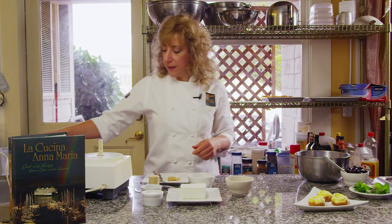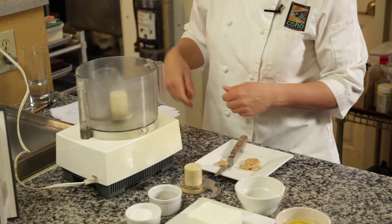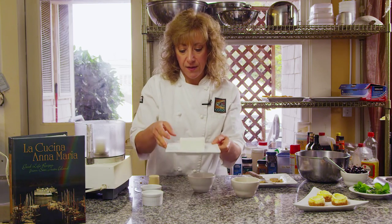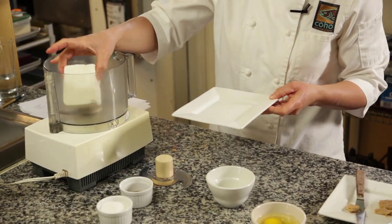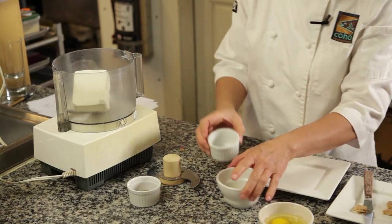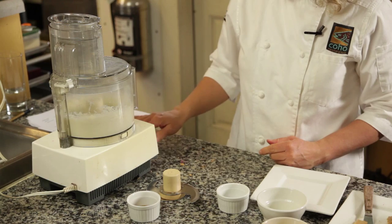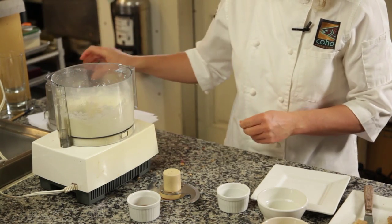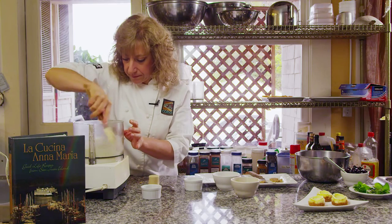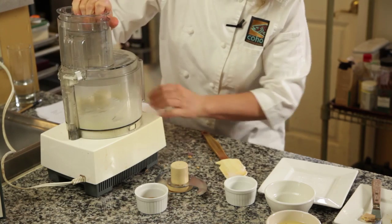So while they're cooking, I'm going to work on the filling. You can do this in a stand-up mixer or a hand mixer — I like doing it in a food processor. So I have eight ounces of cream cheese. I always like to do things with everything at room temperature; you get a better emulsion. So your cream cheese and a little bit of sugar go in first. Then we're going to stop and scrape down the sides, and let it mix again until it's well combined.